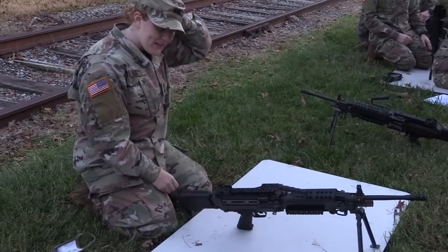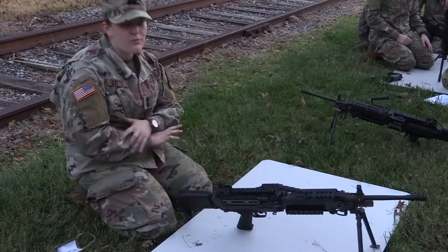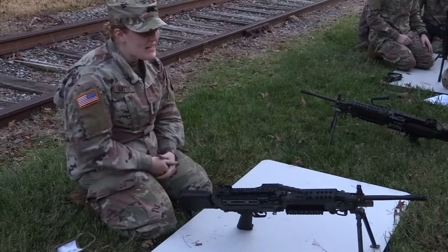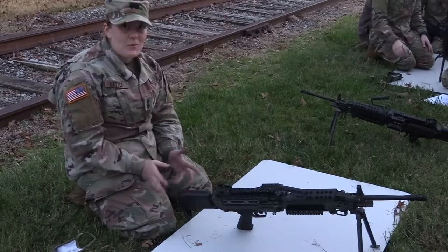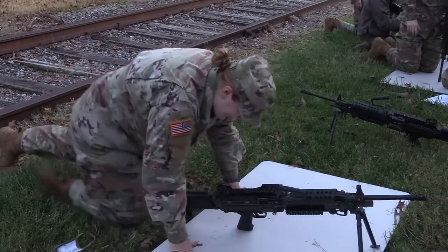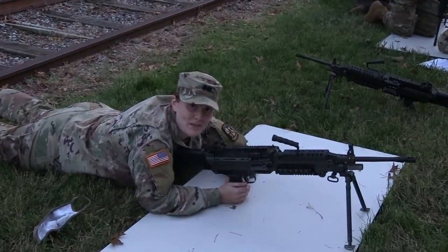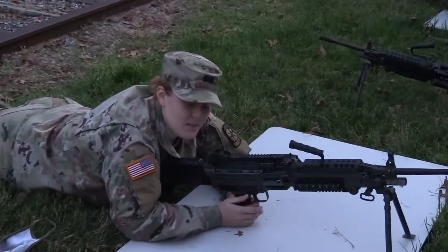This is the M249. Before we touch it, before we disassemble it, the first thing that we want to do is make sure that the weapon is clear. To do that, the first thing you're going to do to make sure the weapon is clear is to put it in safe.